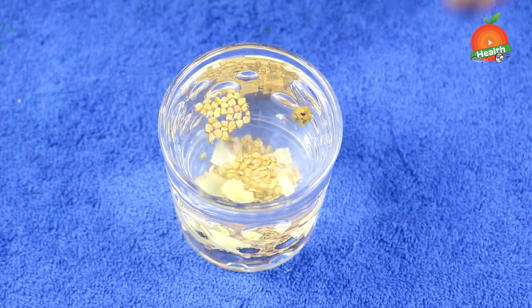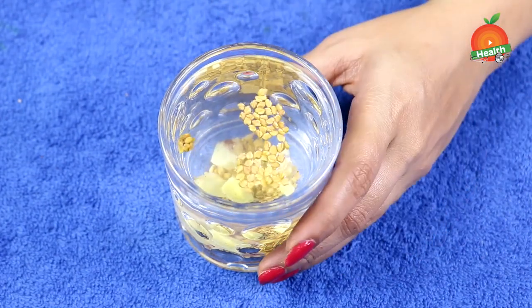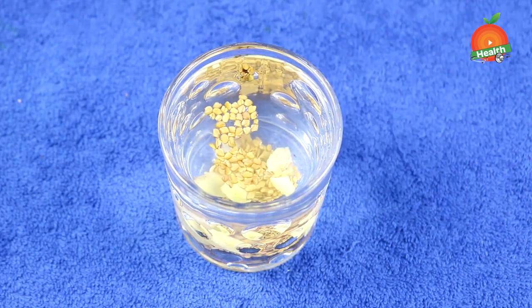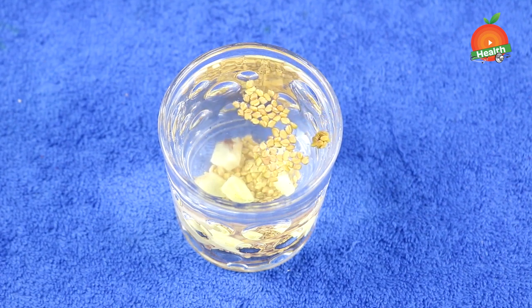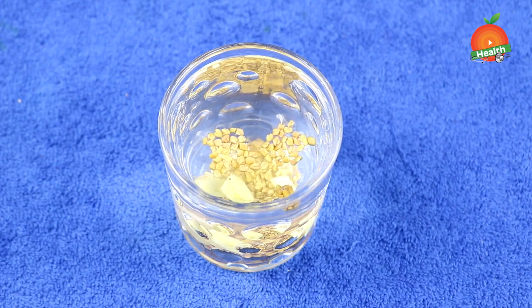Take this water on an empty stomach early in the morning every day. Taking this detox drink early morning on an empty stomach will help you in controlling sugar levels by managing your diabetic condition. It will also help in managing your weight and gives you a good digestion rate, and keeps your heart away from blockages or heart attacks.